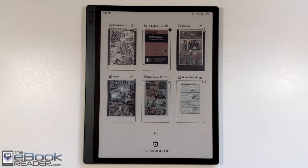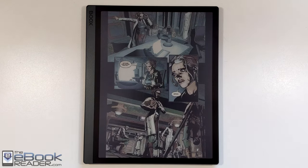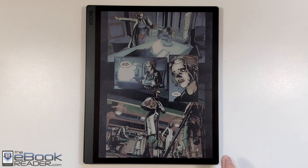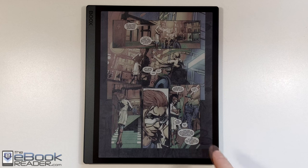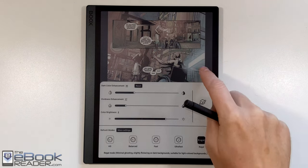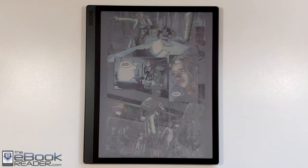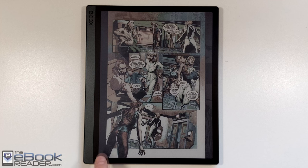That's been a look at some different comic apps and comics on the Tab Ultra C. I'm going to go ahead and wrap up this video. Check out the eBookReader blog for more information. I'll also be uploading a full in-depth review of this, and I already uploaded a video comparing the screen to a regular black and white screen like on the Kindle Scribe. Thank you guys for watching — have a good day.